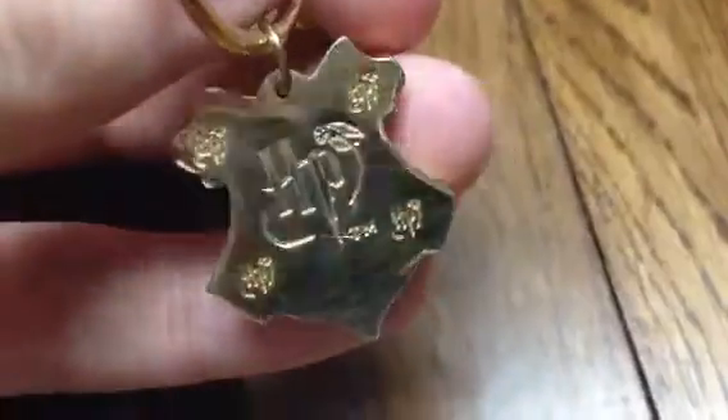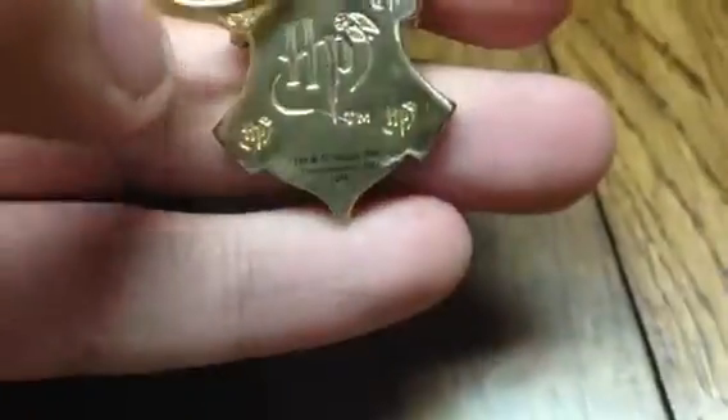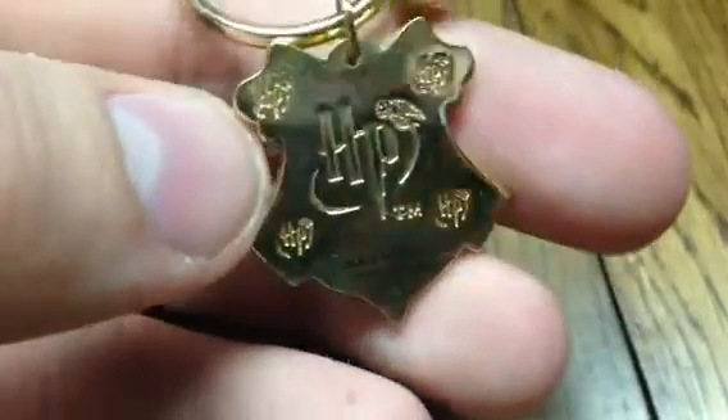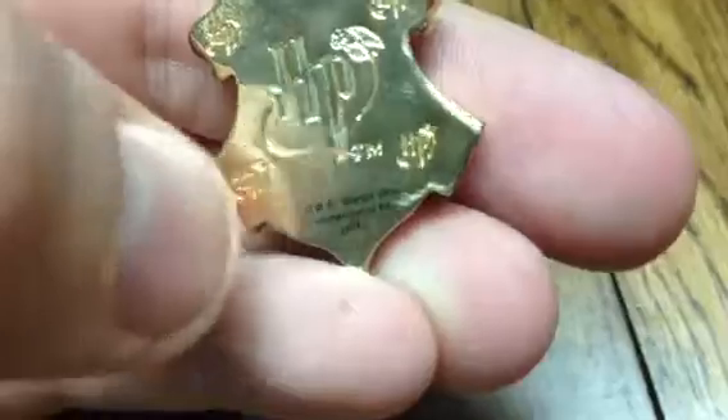It is coated in 24 karat gold. The back has the HP logo — four tiny HP logos — and the trademark at the bottom.